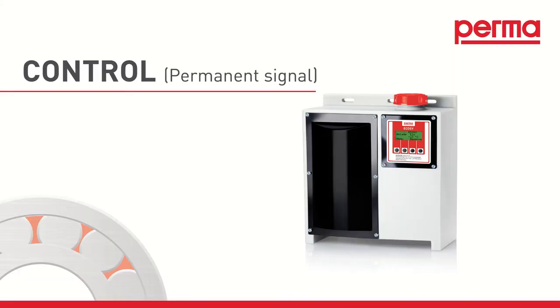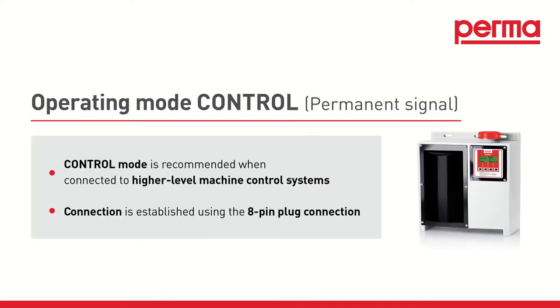Permanent Signal Mode. If you wish to discharge in Permanent Signal Mode, you do not need to make a selection, as Permanent Signal Mode is defined as the default factory setting. Permanent Signal Mode is recommended when using the PermaEcoSee with a connection to higher-level machine control systems. The connection is established using the 8-pin plug connection.